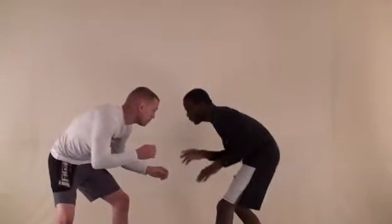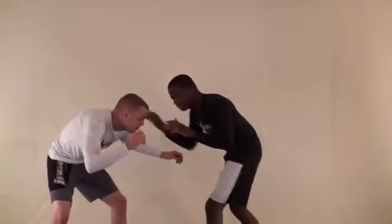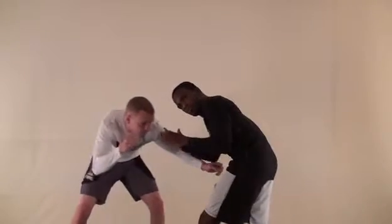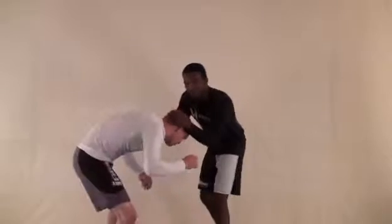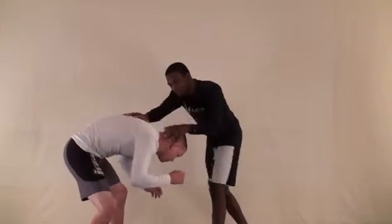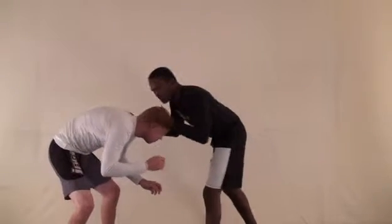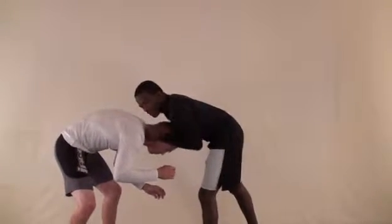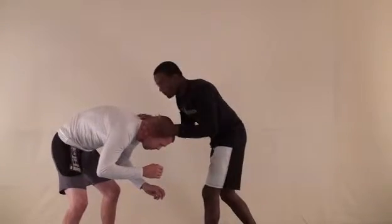Now we're going to do a standing crucifix. I'm going to start from a snap down. Move in on my opponent, reach out. Remember, keep your elbows in as you're reaching out. I'm here, move it in, and I'm going to snap him down. Once I get this position, I snap him down. I want to cover that space with my chest. My elbows stay in tight, and I swim them underneath his armpit.